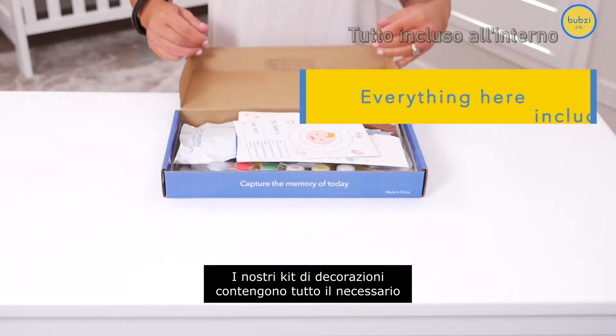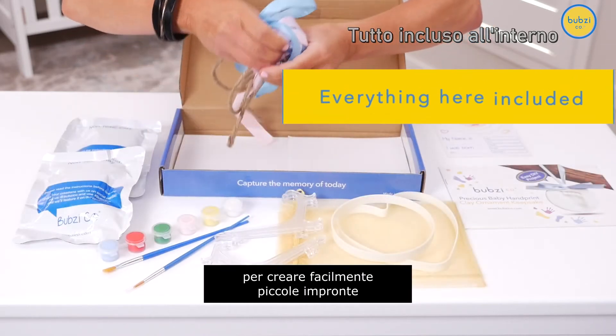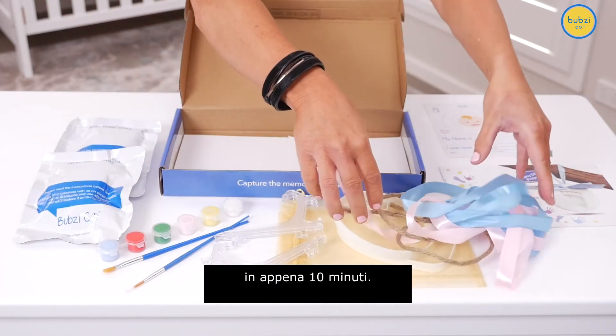Our ornament craft kits come with everything you need to effortlessly create perfect little imprints of your baby's hands and feet in as little as 10 minutes.